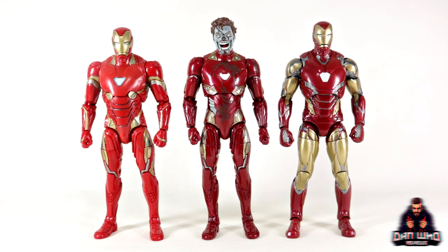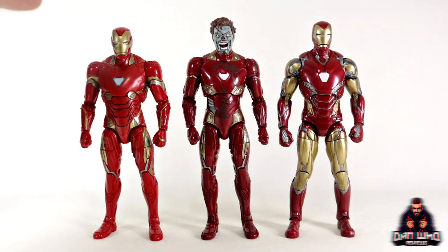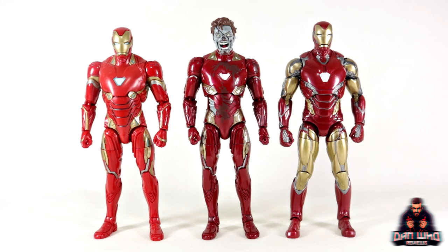Here we have a quick Iron Man comparison — we've got the Mark 50 and then the Mark 85. All three are a little bit different, but there is some reuse: the legs and arms are shared with the Mark 50, but the torso and upper and lower sections have been modified to suit this Iron Man. Now, if I was going to make a zombie Iron Man I'd have more exposed skin, more armor missing, more chunks. But to be fair to Hasbro, that's not their intention — they're creating the What-If zombie Iron Man, and if you go back and watch the show, this is how he looked. He didn't really have many exposed parts, so I can't be too harsh — their intention is the What-If Iron Man, not just a generic zombie Iron Man in our mind's eye.